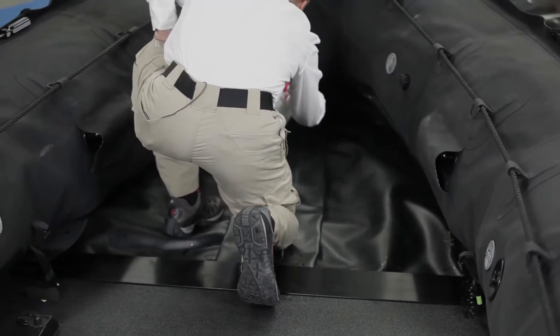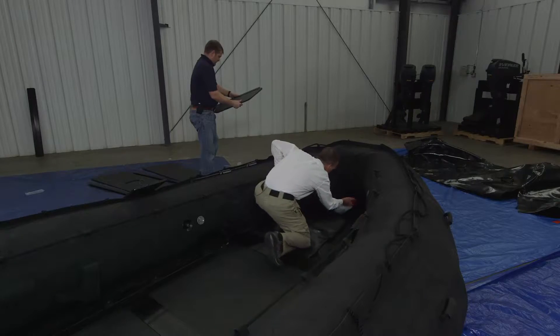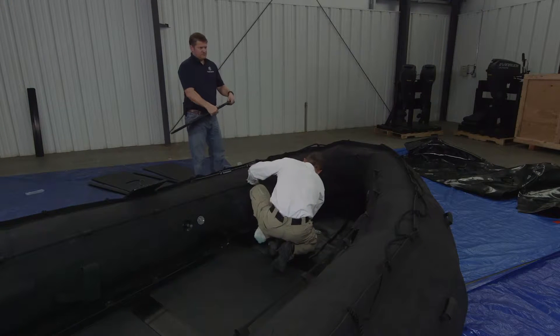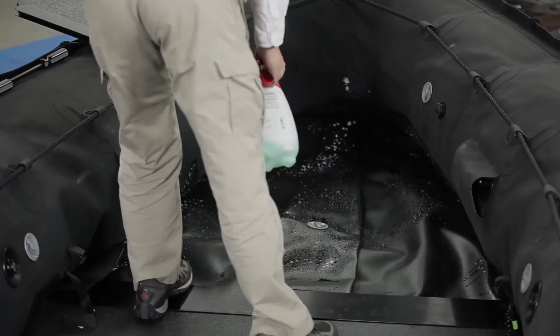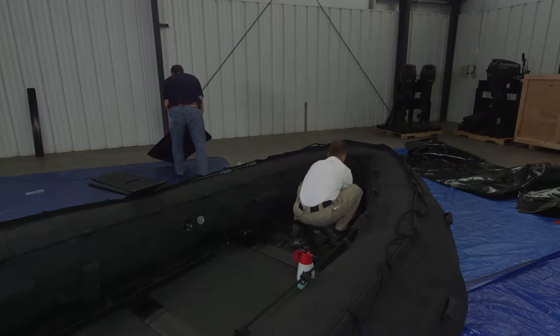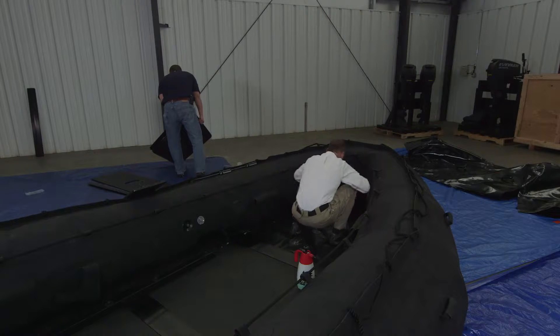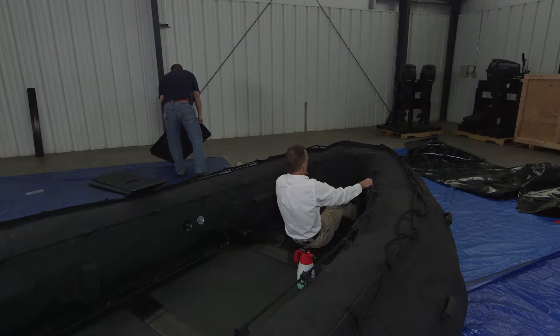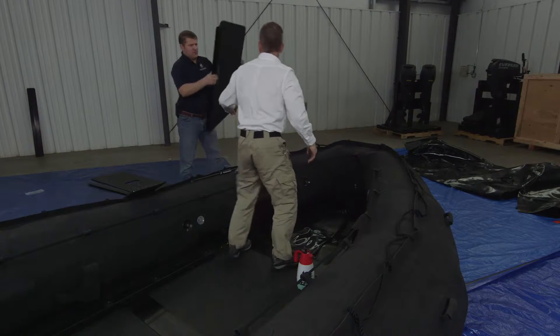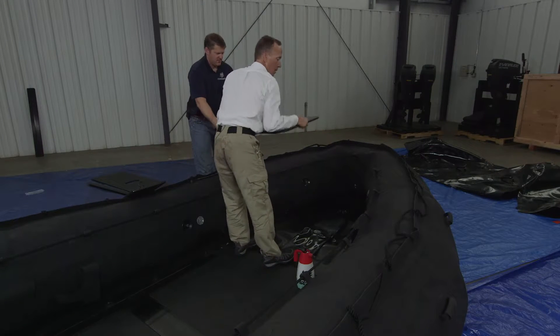Going to go ahead and soap up under the gunnels again. Bow board number one. Number two.